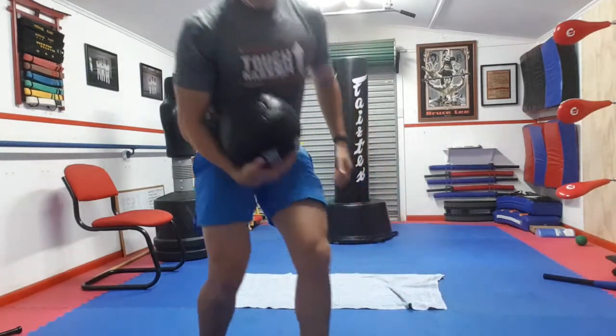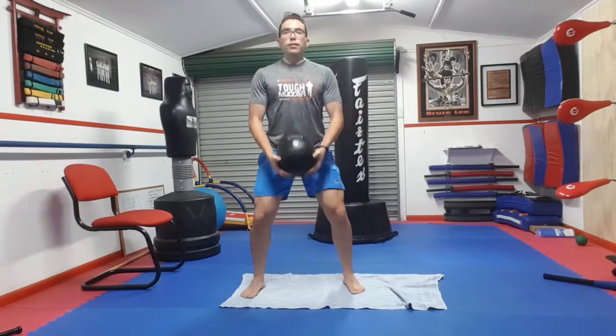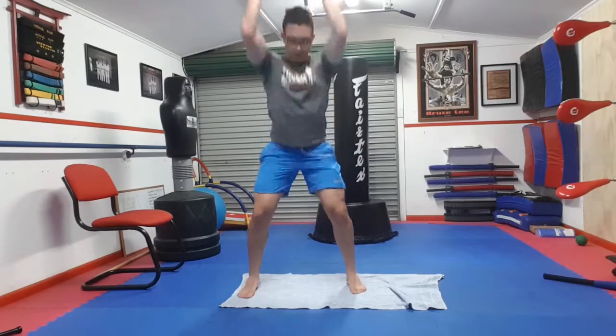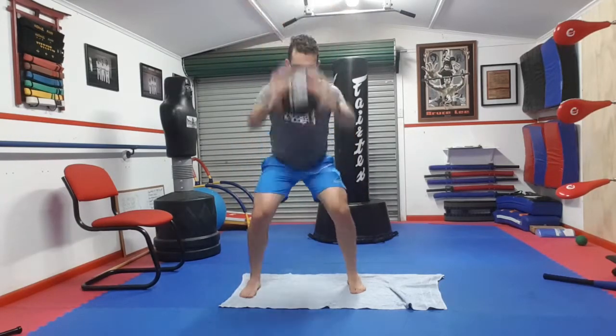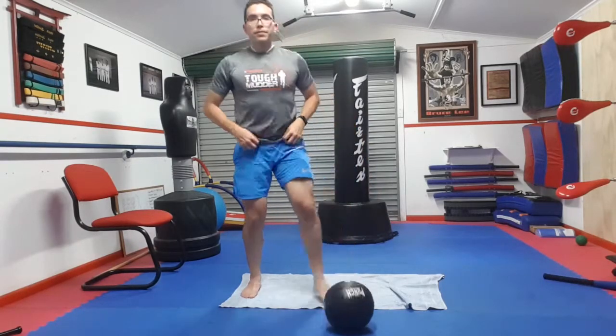So write down these numbers. First up is 20 medicine ball slams. You want to lift the ball up above your head, have some control, throw it to the ground, and catch it on the first bounce. That would be one rep. You keep going until you reach 20 medicine ball slams.